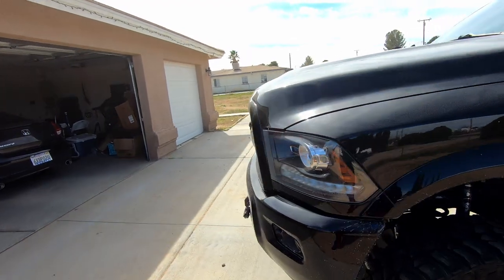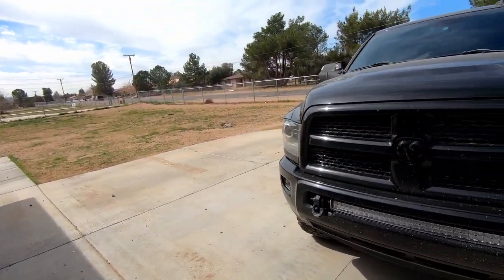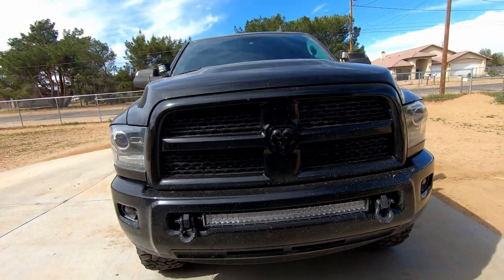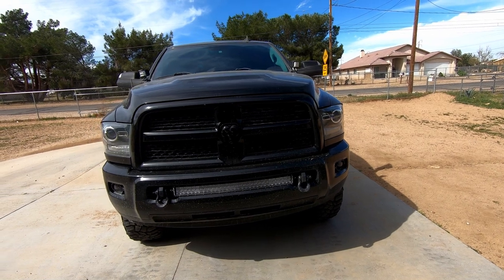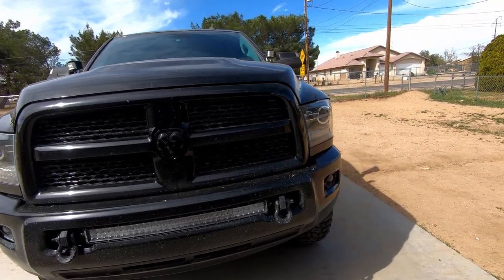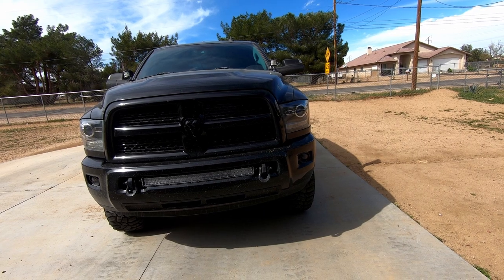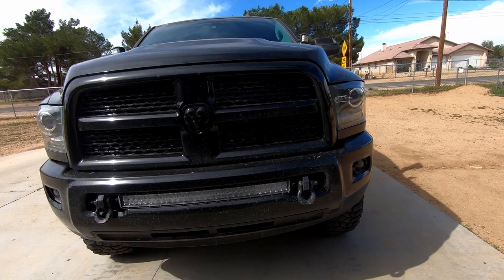Let's dive in from the front to the back. First and foremost, I did modify and removed the Mopar tow hooks. I went for a D-ring style bracket, and that's mostly to fit the 30-inch curved GG Lighting double row G3 light bar. I'm really happy with it — great price, been good to me, and it fits right in the spot I wanted.